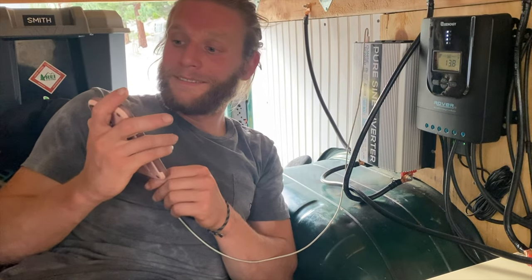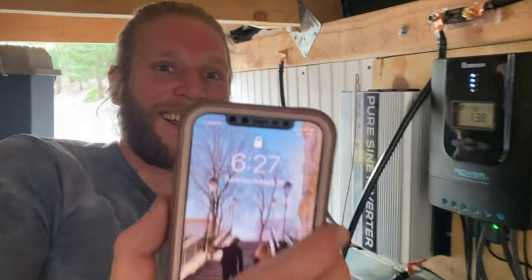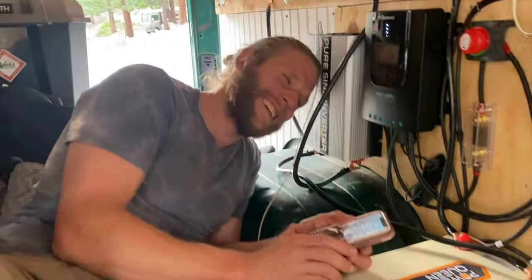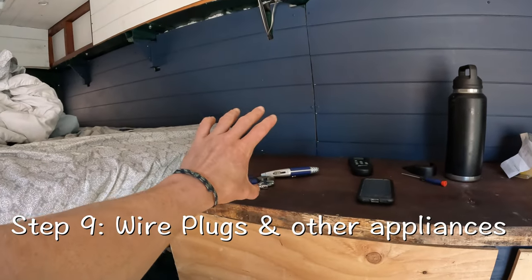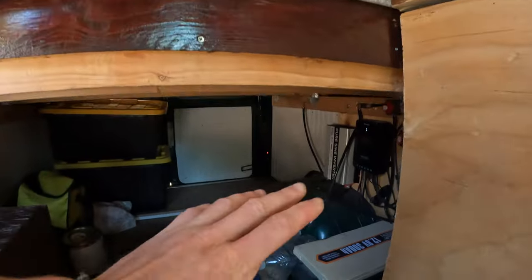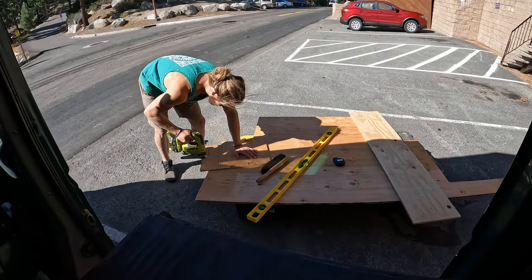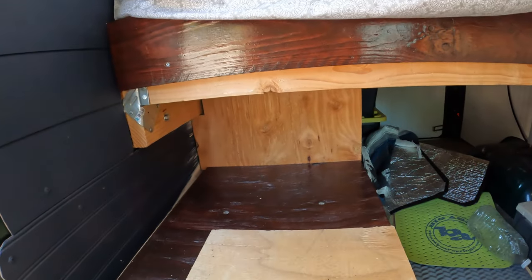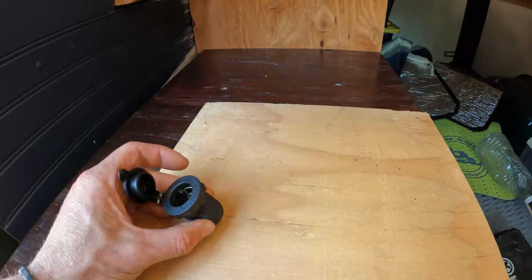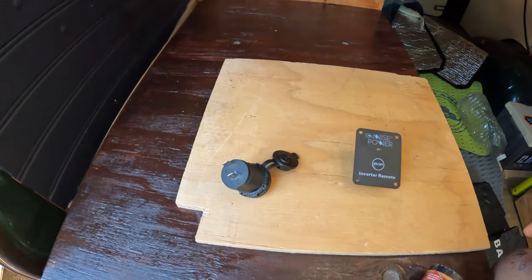Hell yeah! The true test — it's charging! So we've got all of our cords and stuff coming here, but we don't want a box here with all our stuff because that's where my feet go. So we're going to wire a lot of the plugs over here and into a box right here. In this nook I'm creating, I need to mount my cigarette lighter and my inverter remote, and we're going to leave space for the power strip.